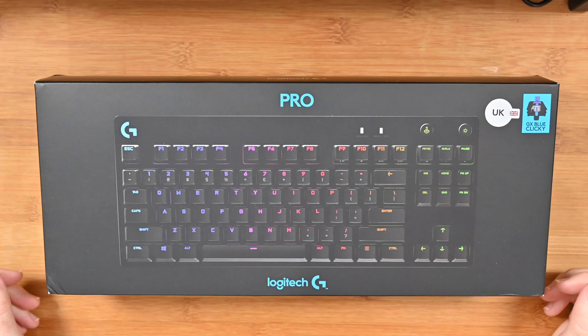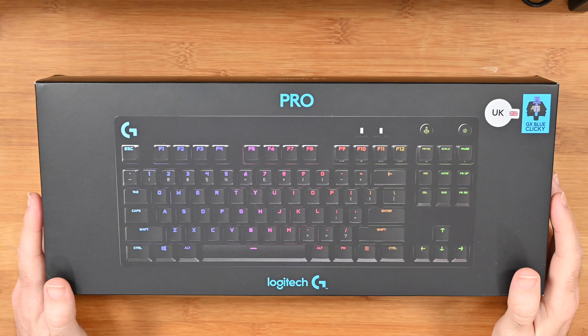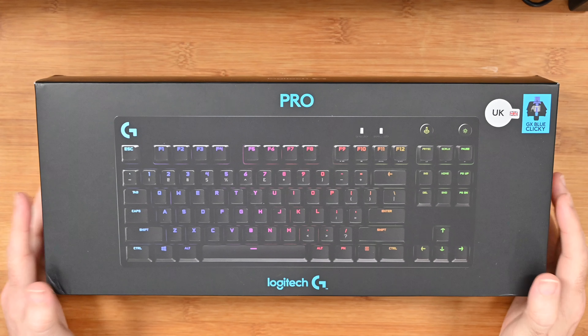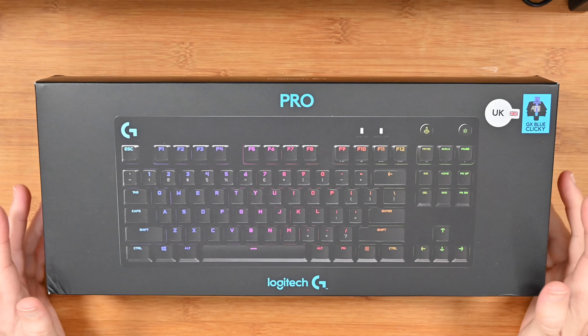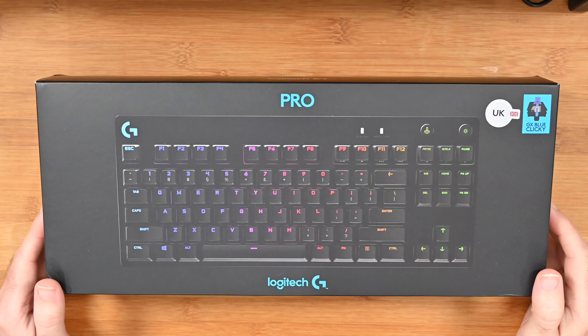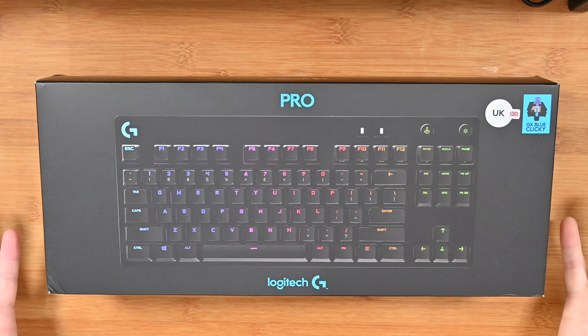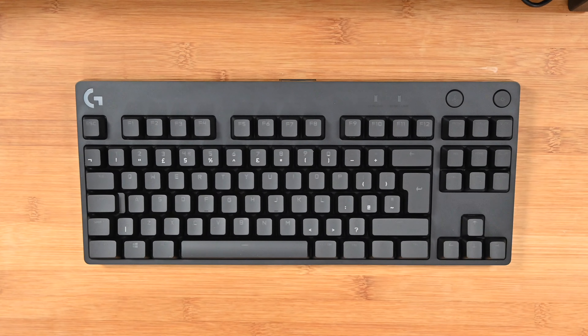Hi everyone, this is Dave and welcome to a new video on the Geekanoids channel. In today's video I'm bringing you my review of the Logitech G Pro gaming keyboard. This is a mechanical gaming keyboard with GX blue clicky switches, which makes it extremely good, very tactile and ideal for gaming. Full disclosure, as always, Logitech very kindly sent this in free of charge for this video.